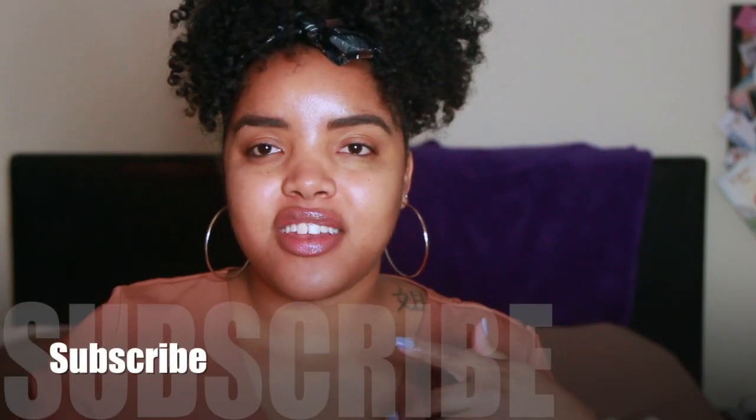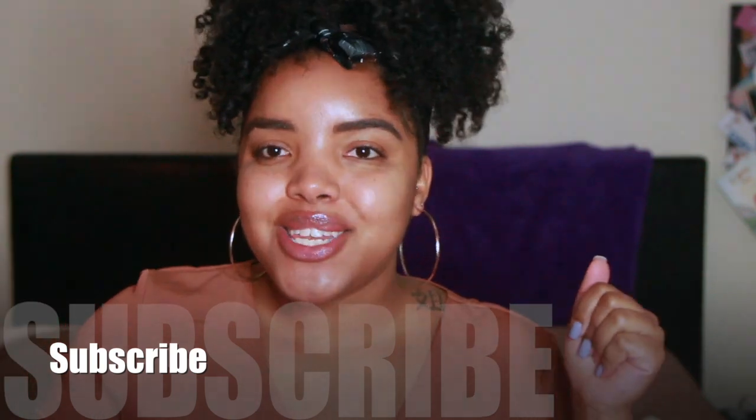Hi y'all, welcome back to Rock Natural! I decided to start a new series — I don't know if I'm gonna make it a full series or not — but I am a freelance hair and makeup artist, so I thought it would be fun to kind of show you what's in my kit if you're interested in being a freelance hair or makeup artist.